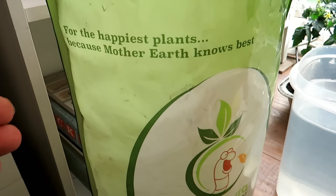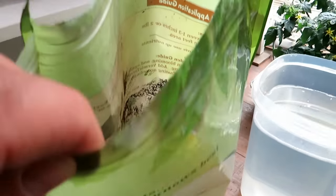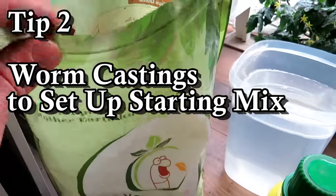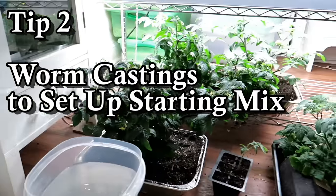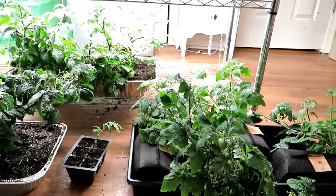I like using worm castings — this is well below a 1-1-1 N, P, and K. I use a product from Vermis Terra; I highly recommend them, check the video description for a coupon code. I basically mix one to two cups into 12 quarts of starting mix, which provides enough fertilizer for your seed starts to live for a while.